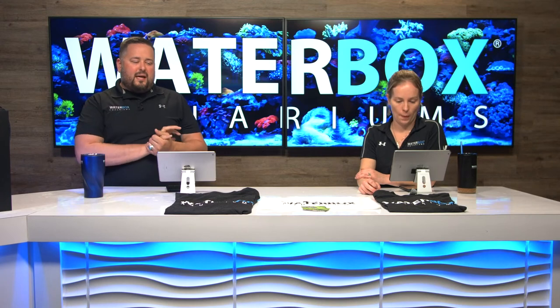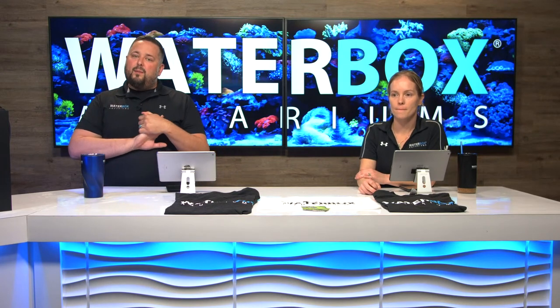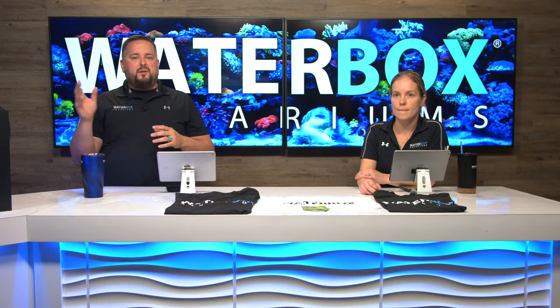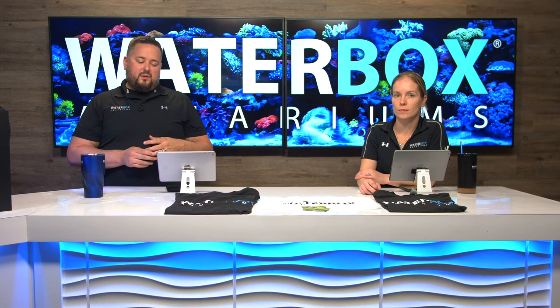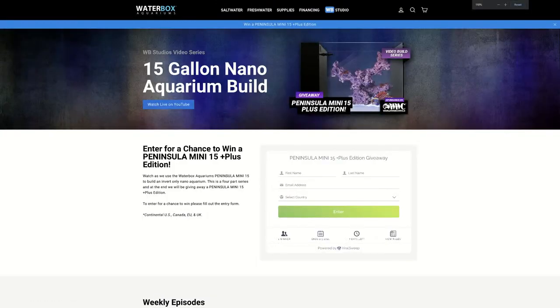If you guys head over to waterboxaquariums.com, this giveaway is available in the U.S., Canada, Europe, and the U.K. You've got to sign up on our .com website specifically. Once you head over there, there's a form to fill out. You can get more entries by subscribing to us on YouTube, following us on Instagram, visiting our website, and so on. Definitely head over there if you haven't already. Here is the page to put in all your information and do those actions to get more entries.